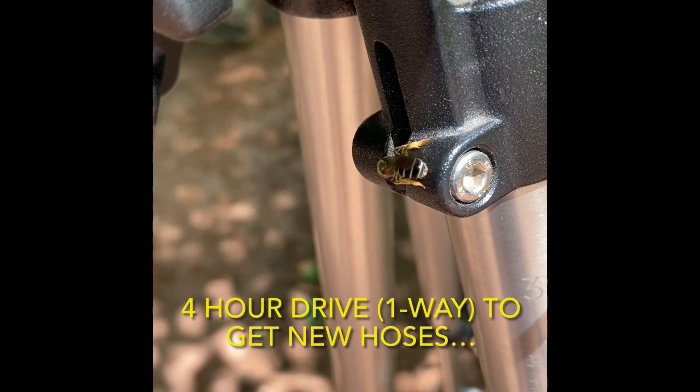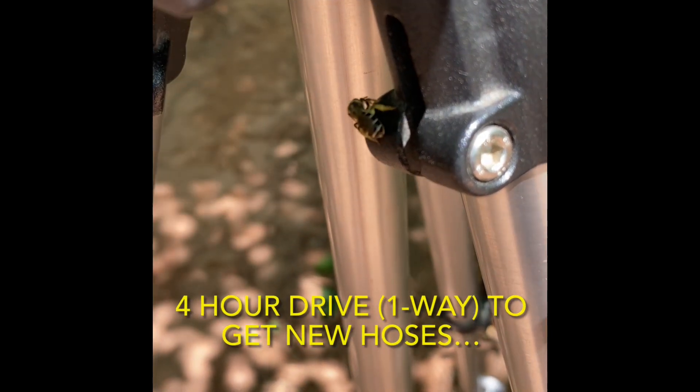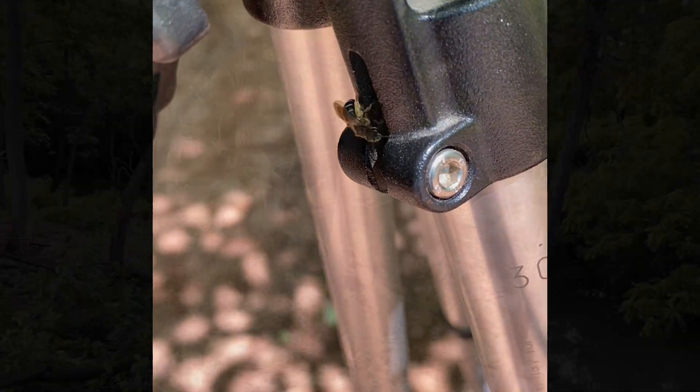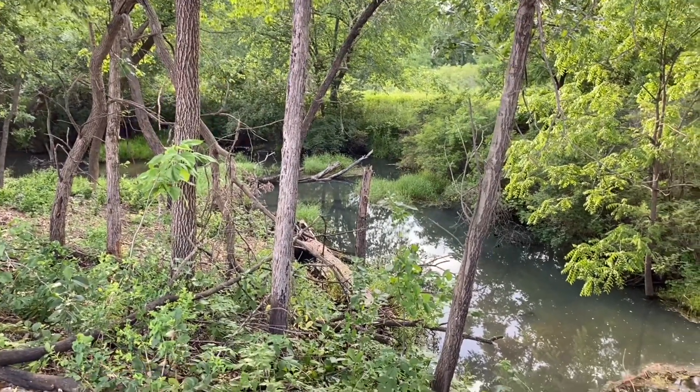We measured and found new hoses. We needed 42 and 60 inch lengths, and the closest location that had both of them in stock was actually a four hour drive away. So we packed up the popple pup and took a quick day trip, stopped to enjoy some of the local scenery on the way.